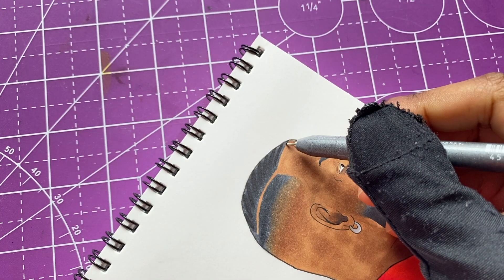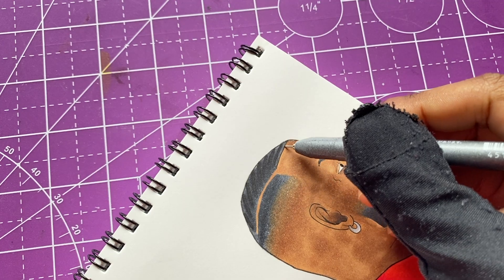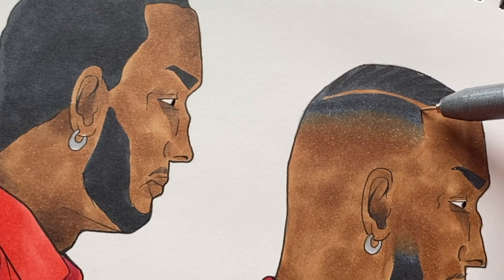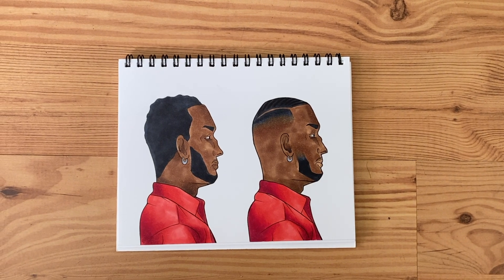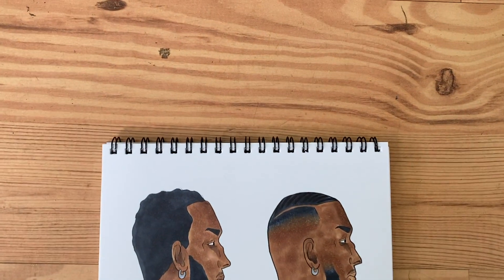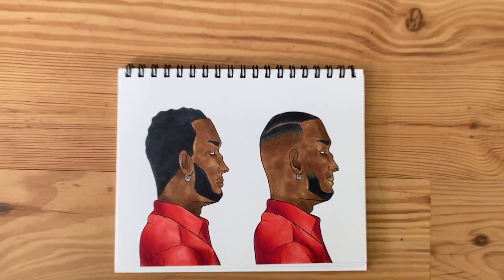I gotta make sure I have a steady hand at this part - can't have it shaking. Anyway, you can see how the first dude is looking, we got him all together with his haircut done. I'm doing three hairstyles so we got two more dudes to get to, so I'm gonna move on to the next one.